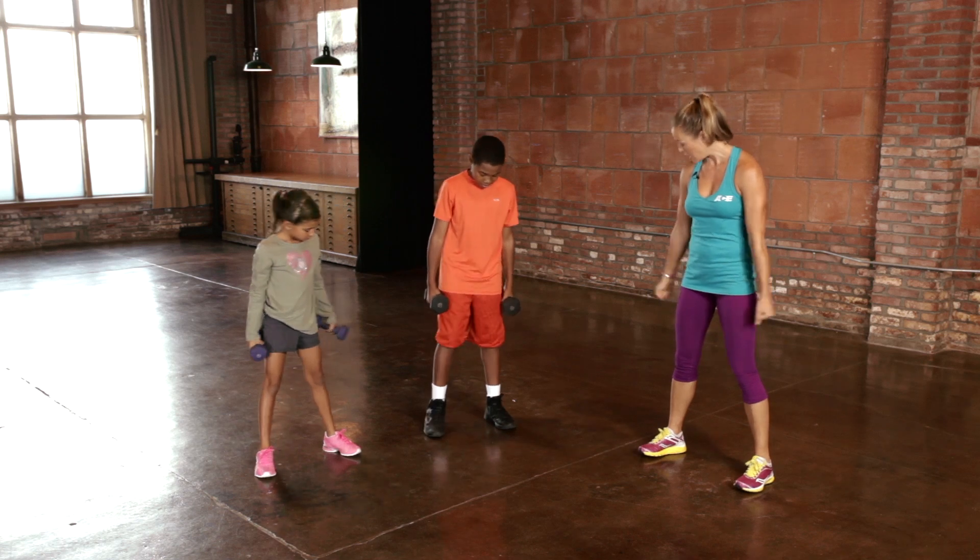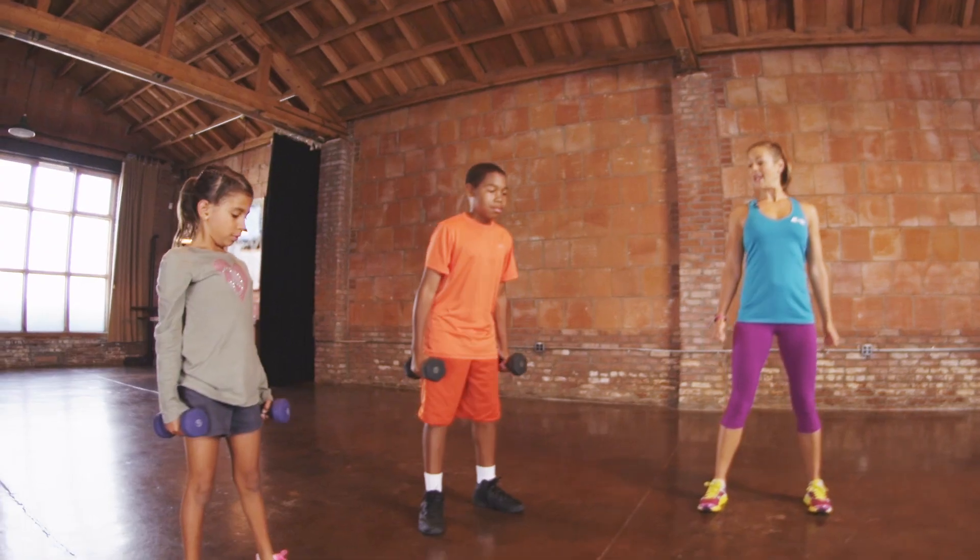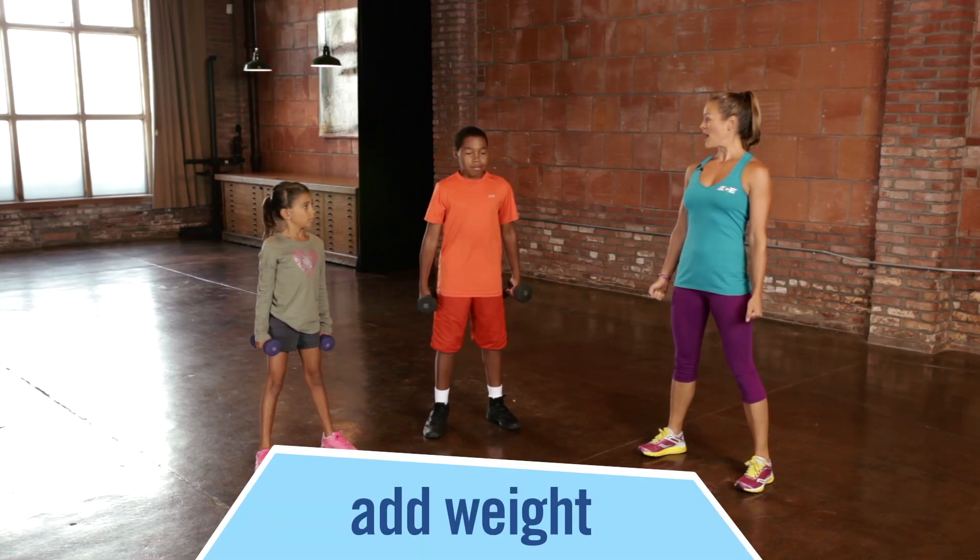Have your feet shoulder-width apart, your hands are going to be to the side of your body, and squat. Now you're holding on to weight. Come up.